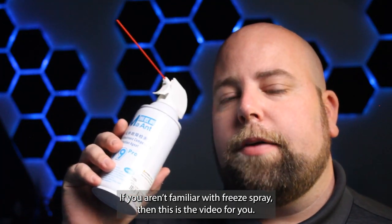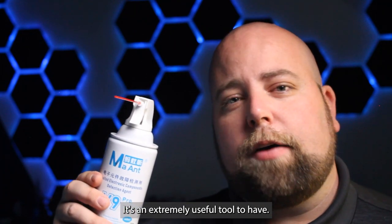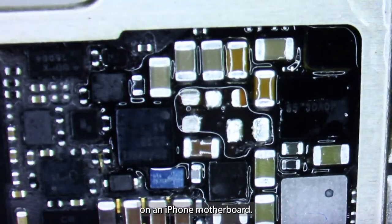If you aren't familiar with freeze spray, this is the video for you. It's an extremely useful tool to have. In this video I'm going to be showing you a quick demonstration on how I use it to find and fix a short on an iPhone motherboard.